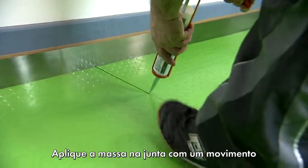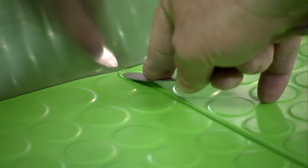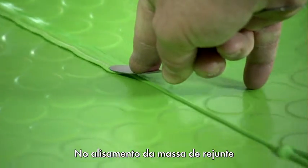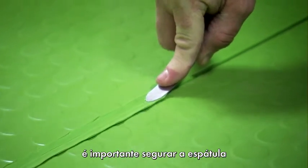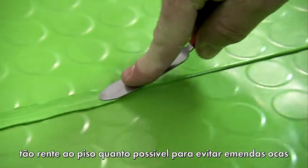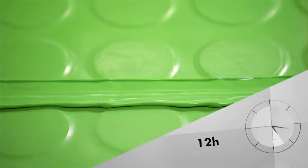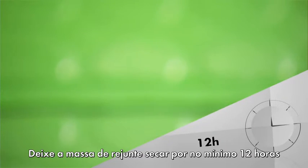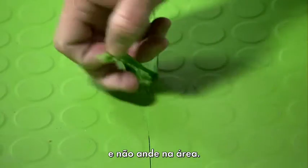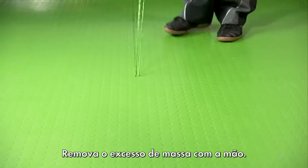Apply the compound into the joint as evenly as possible. Important: when smoothing down the Joint Sealing Compound, hold the smoothing spatula as level as possible, otherwise you might create hollow joints which could make the seam more susceptible to collecting dirt later. Leave the Joint Sealing Compound to harden for at least 12 hours and do not walk on this area. Then simply remove any excess sealant along the joint by hand.